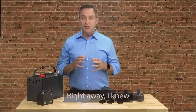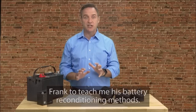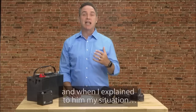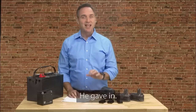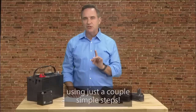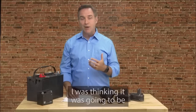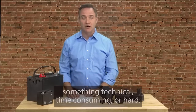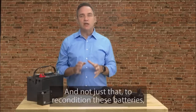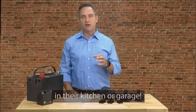Right away, I knew this was the solution I was looking for. I basically begged Frank to teach me his battery reconditioning methods. He was a little reluctant at first, but luckily he's a really good guy, and when I explained my situation, he gave in. In the next 30 minutes, he showed me exactly how to recondition several types of batteries using just a couple simple steps. I was pretty shocked at how fast and easy it was — I was thinking it was going to be something technical, time consuming, or hard, but nope, it really couldn't be easier. To recondition these batteries, he only used a couple inexpensive things that most people already have in their kitchen or garage.